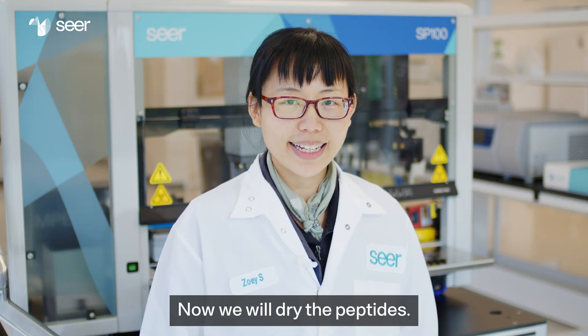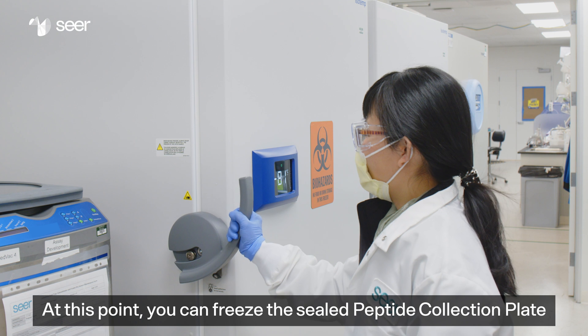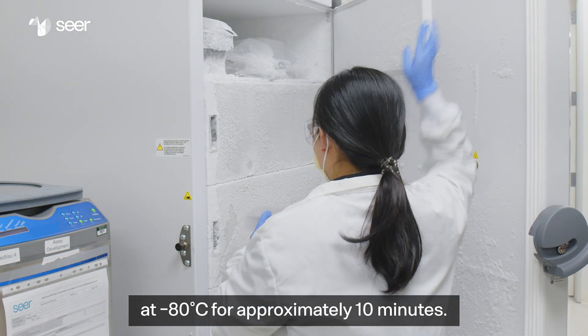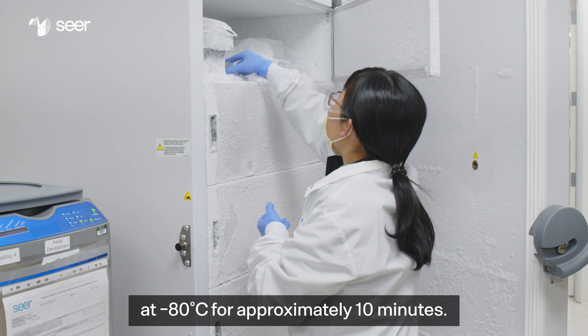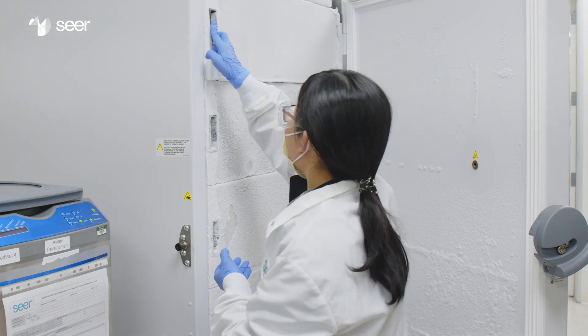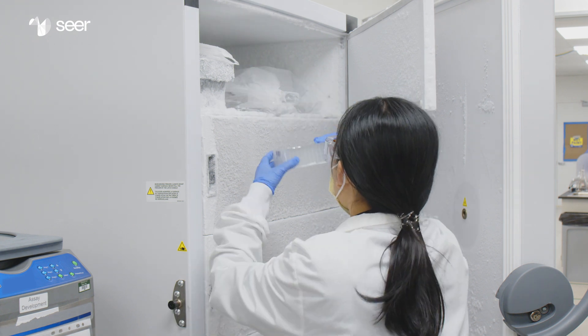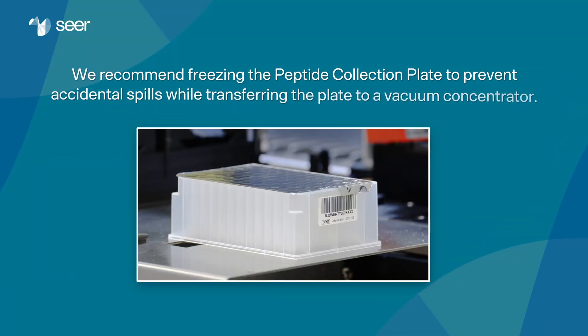Now we'll dry the peptides. At this point, you can freeze the sealed peptide collection plate at minus 80 degrees Celsius for approximately 10 minutes, then remove it from the freezer. We recommend freezing the peptide collection plate to prevent accidental spills while transferring the plate to a vacuum concentrator.